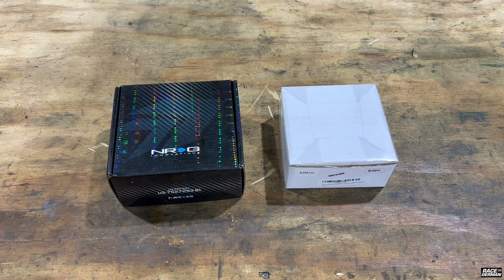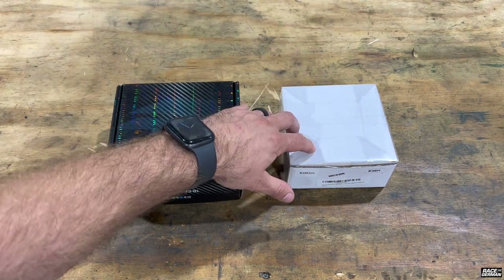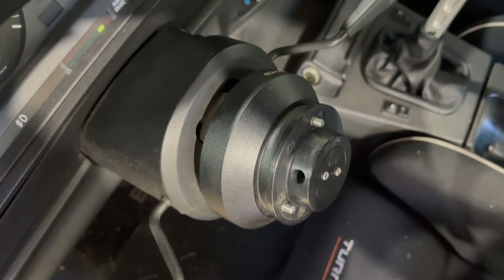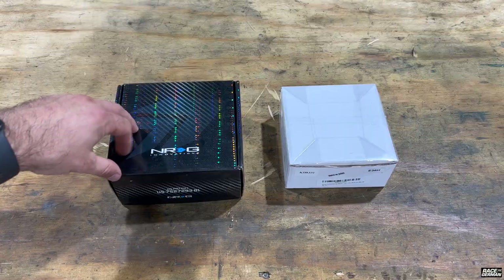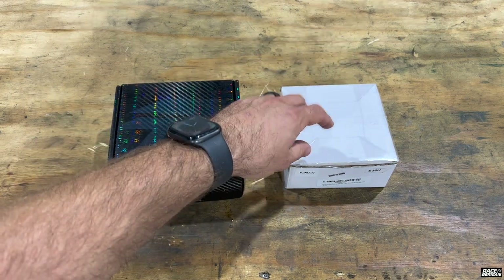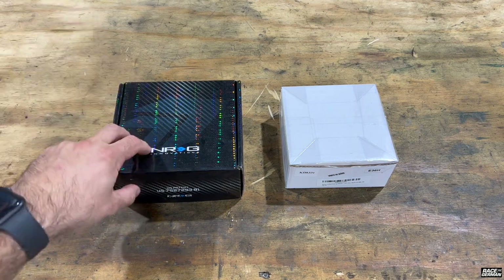On today's episode of Amazing or Not, we have the industry standard NRG short wheel hub and the Amazon $50 knockoff. Both of these wheel hubs are needed to install an aftermarket steering wheel like a Momo or Sparco, or if you wanted to add a quick release onto your car for track or racing applications. This NRG wheel hub has been around for a long time — it's probably the shortest one offered on the market. I've been running these NRG wheel hubs in all my cars for 10 or 15 years now, so let's start unboxing these and see what they look like.